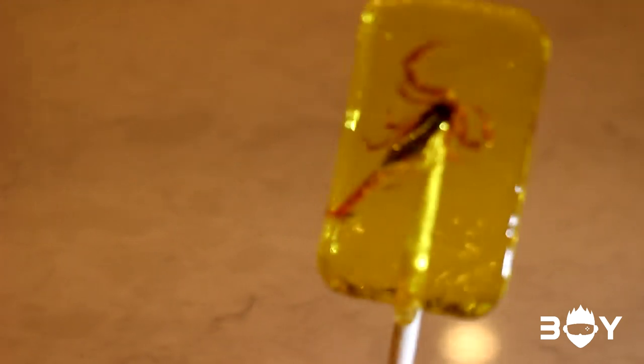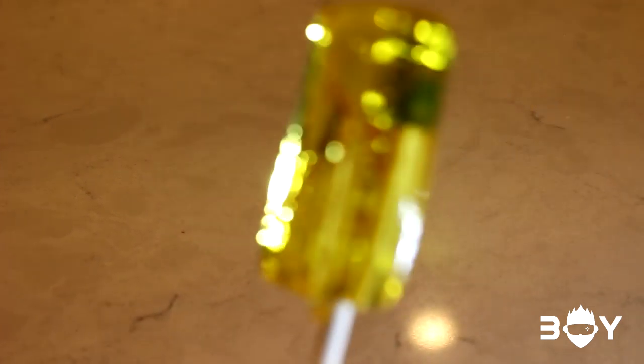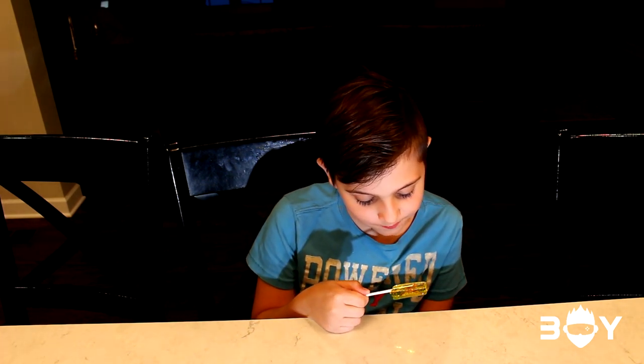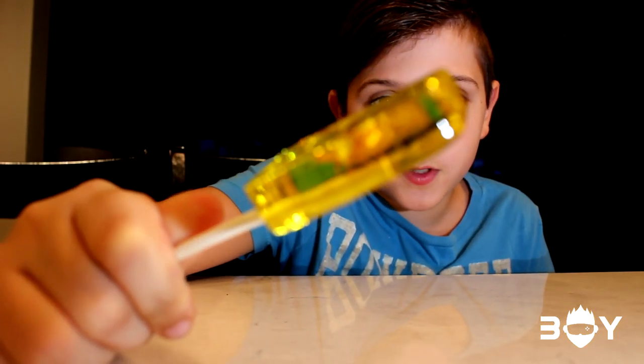As you can see, the scorpion tail is almost about to come out. Before it wasn't, but now it's about to come out. I can even see it from the side, see? So I think I'm going to keep licking. Oh no, oh my God, it's the tail about to come out. It's about to come out.